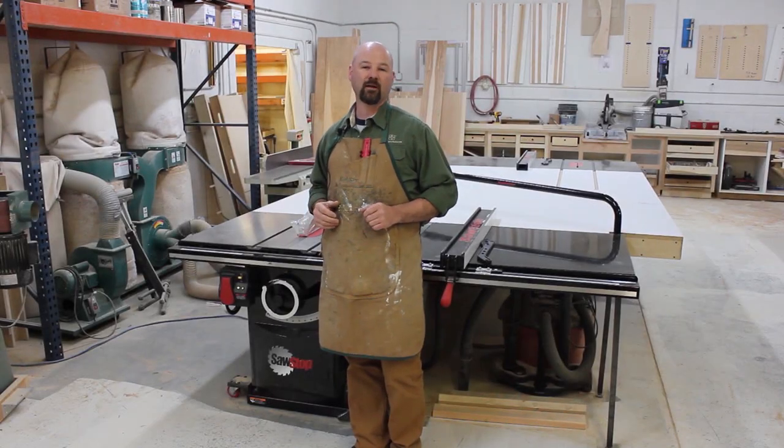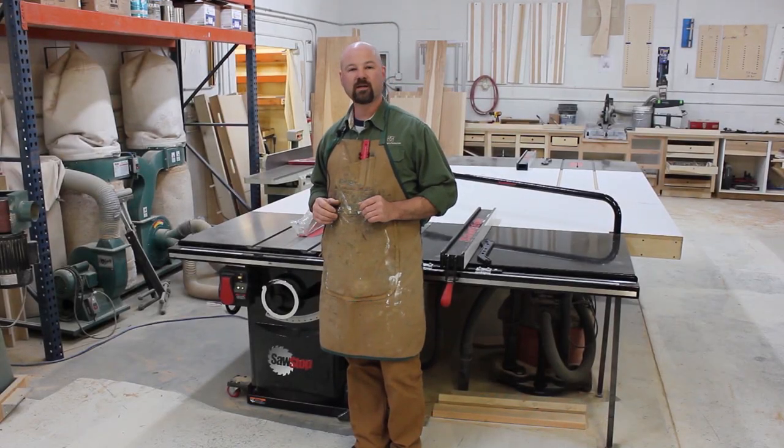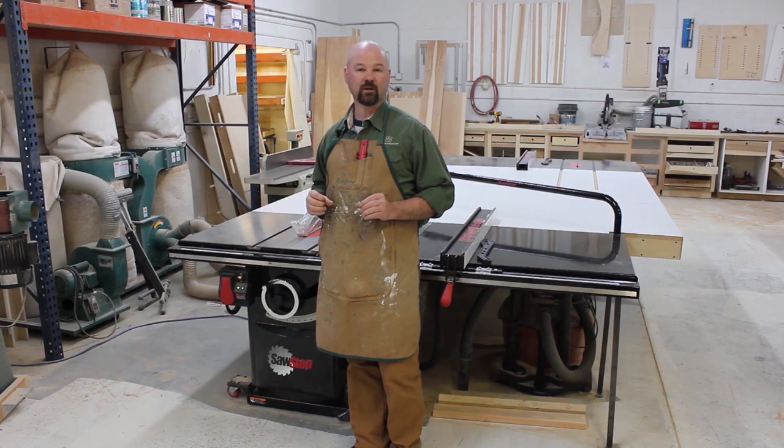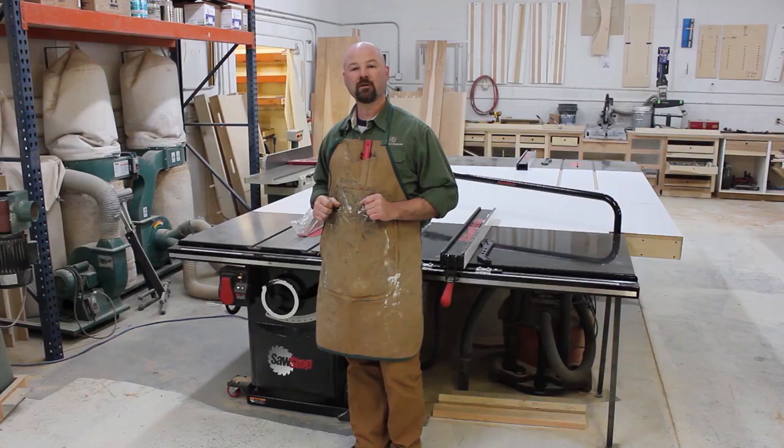Hi, I'm Gregory Paolini, and in this episode of Table Saw Techniques, I'm going to review the fundamentals of table saw operation as demonstrated on the SawStop. So stick around.